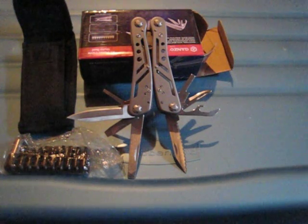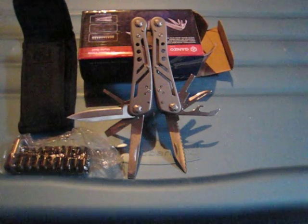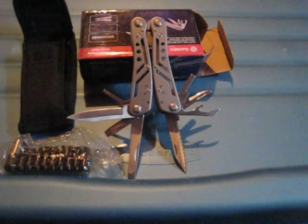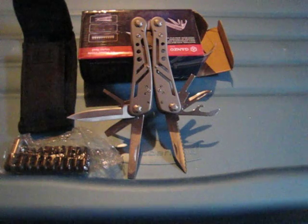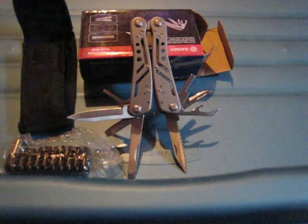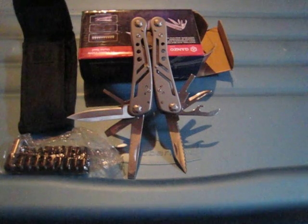Hey guys, today's review is of another multi-tool from Ganzo — the Ganzo G3028. I had reviewed another multi-tool a few months back from Ganzo, the G302B, which was a great multi-tool but at regular price costs about $40. I would say this is an entry-level multi-tool.